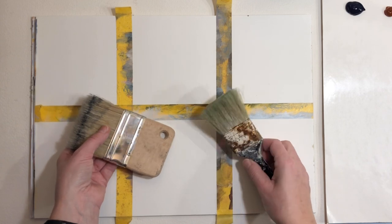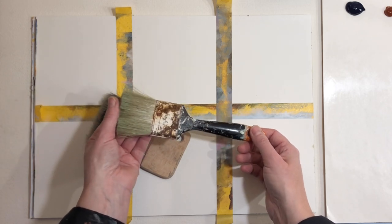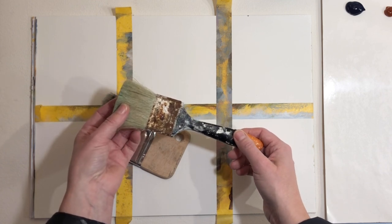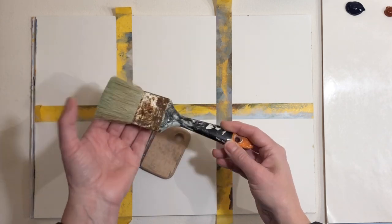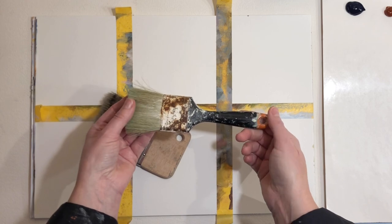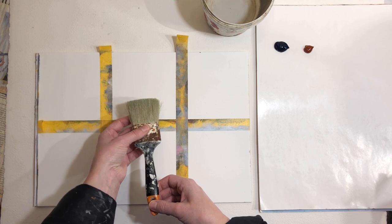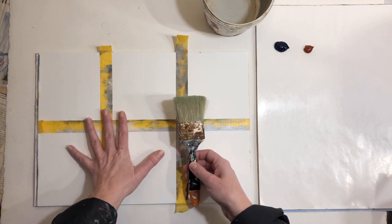Try and see if you have something already that you can use. This brush was from a friend of mine who was getting rid of some stuff from his old shed — one man's trash is another woman's treasure. It's really old and rusty and very worn, but I think it's going to be perfect because I won't be able to control it 100 percent.